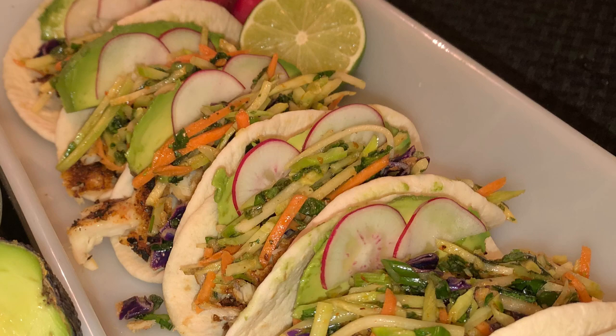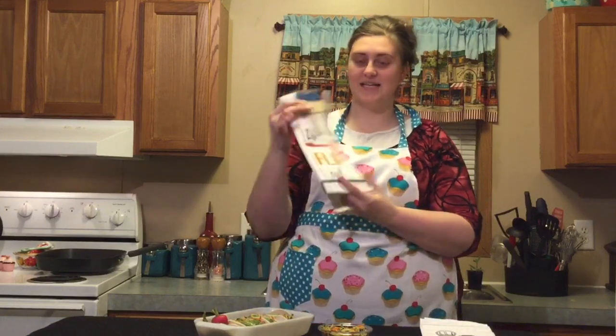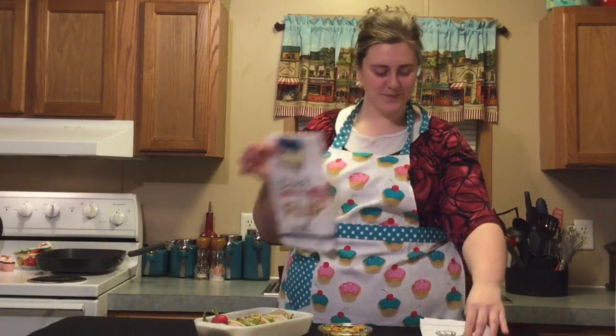The radishes I was using were a little bit too big, so after I sliced them I cut them in half so they looked a little bit better with the smaller tacos. Before we taste the tacos, I wanted to show you a couple of towels that Kay bought me today — they're super cute. This one says 'Don't flip out, what's shaking' and this one says 'I'm sorry for what I said when I was hungry, just beat it.'